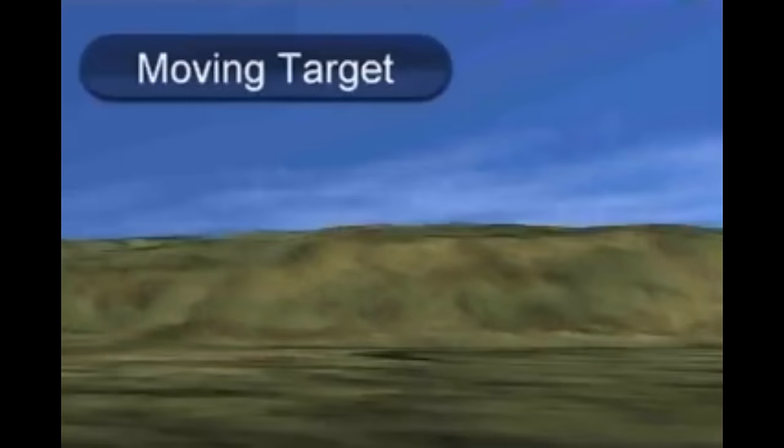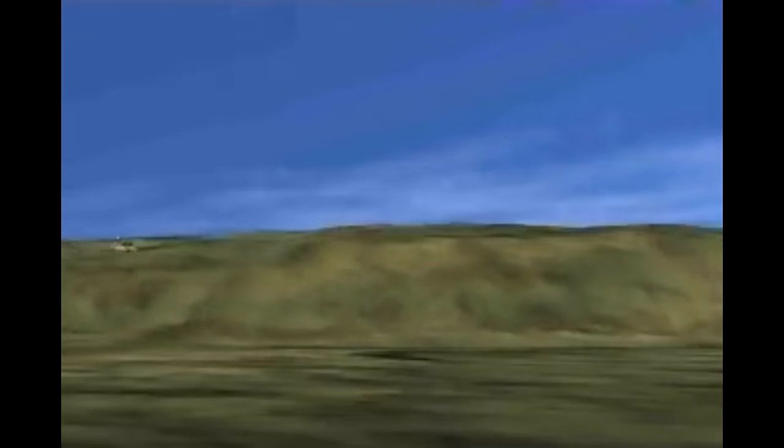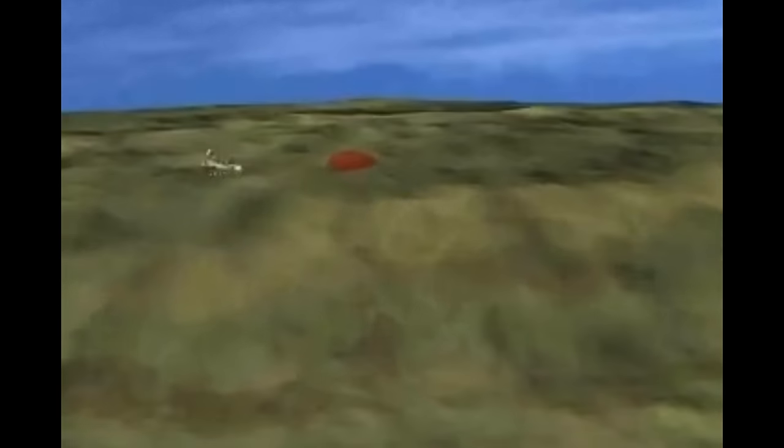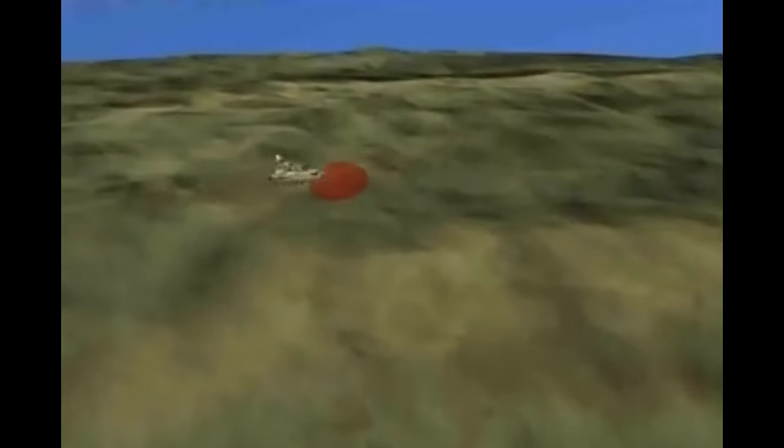Moving target: a moving target is a vehicle or aircraft which moves at more than 10 kilometres or 6 miles per hour. Slower targets are engaged as point targets.